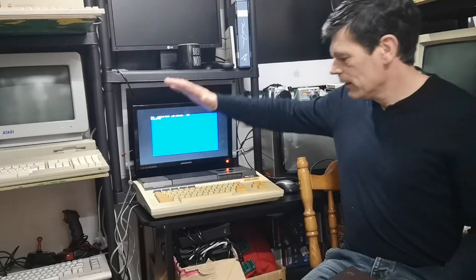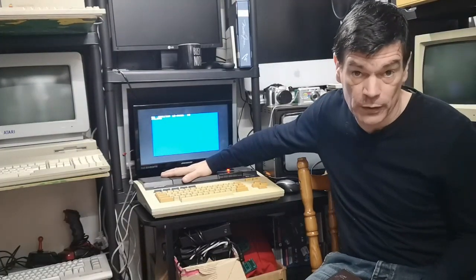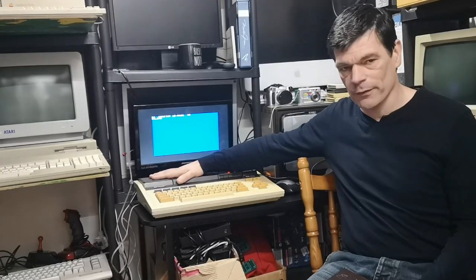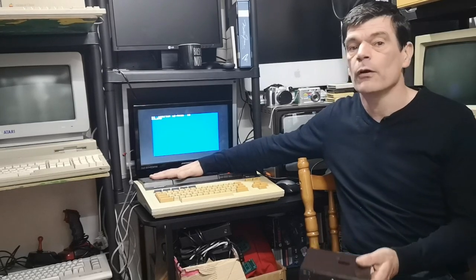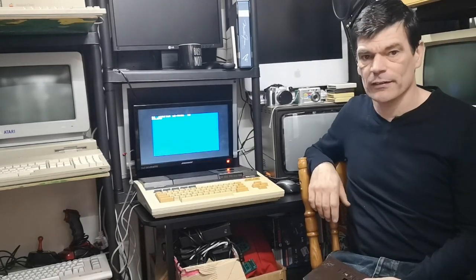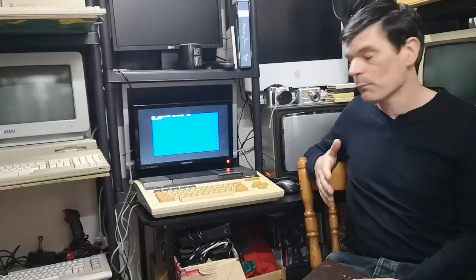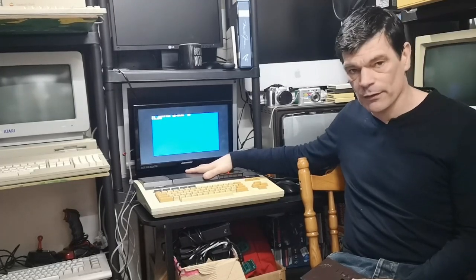Today we're going to look at the Sharp MZ700 again — not the machine itself, but a new peripheral for this machine which makes it more usable today. It's just been recently launched and if you've got one of these machines it would be nice to preserve your cassette software and use a more modern interface to load and save your programs. So let's have a quick look at it.